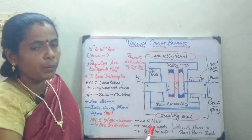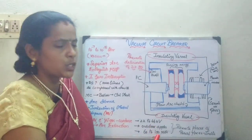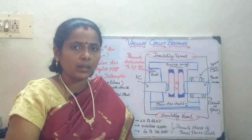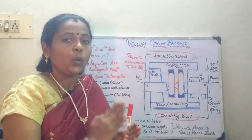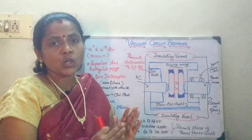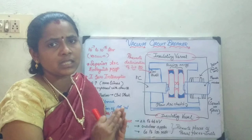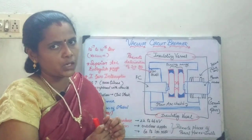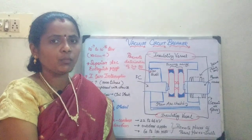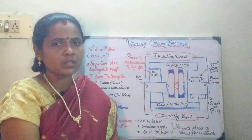In terms of power range, it is going to be used for 60 to 100 MVA. It is mainly used in places like India, in rural areas where accessibility to remote areas is quite difficult, so you can install it outdoors because it is maintenance-free. With this, I wind up today's session. In the next session, we will be seeing about the air brake circuit breaker.